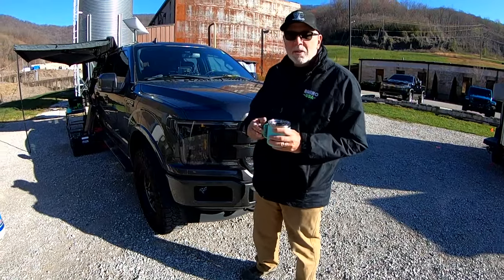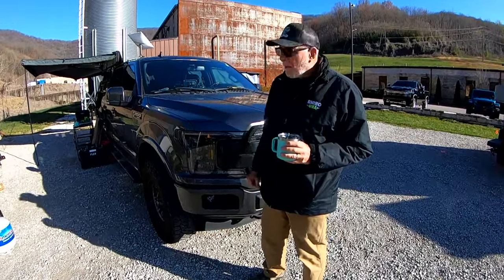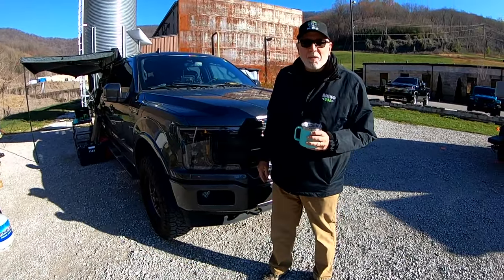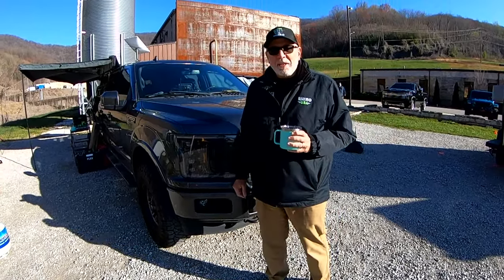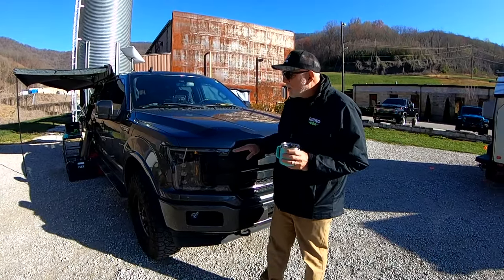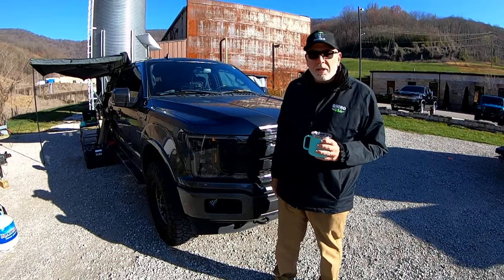We went with the Built Right small antenna just to clean that up. For the headlights, our good friends at Morimoto Lighting came down and borrowed the truck one day to install their brand new custom F-150 headlights — all LED, kind of the new style truck lighting system.